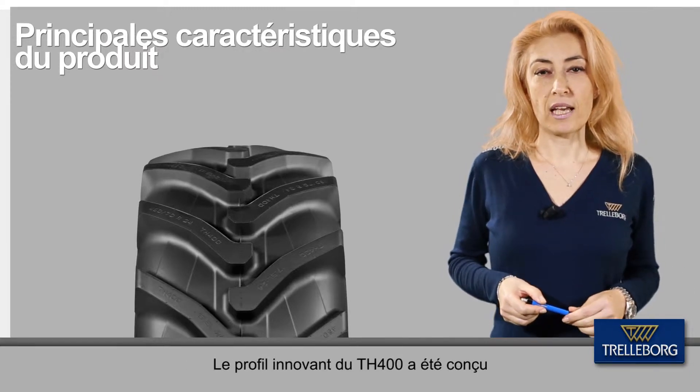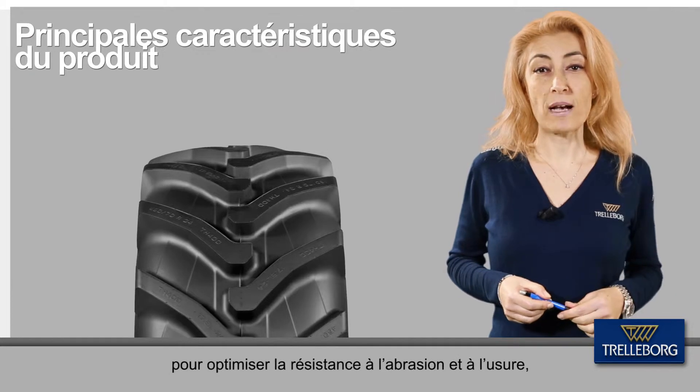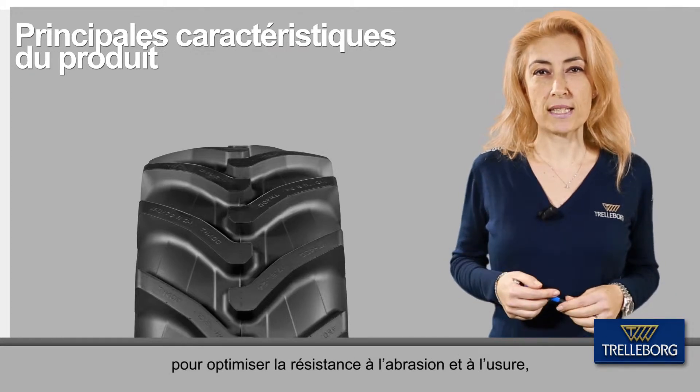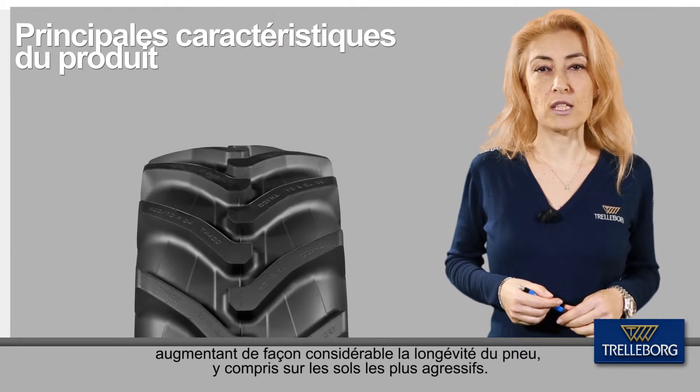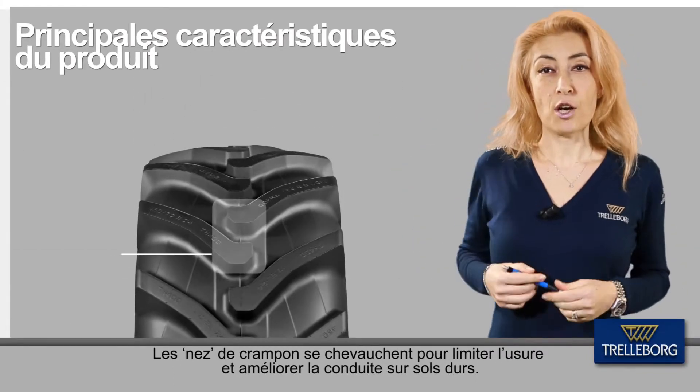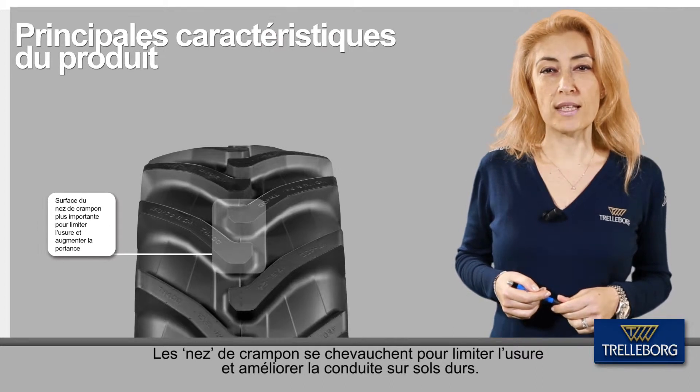The innovative tread pattern of the H400 has been engineered to maximise abrasion and wear resistance, boosting the overall strength and mileage even on the toughest soils. The lug heads are overlapped to improve wear and smooth ride on hard soils.